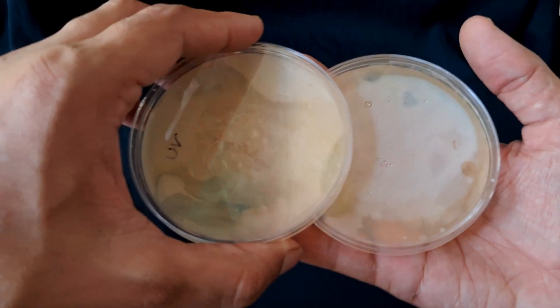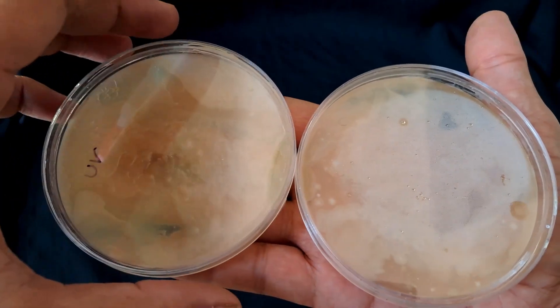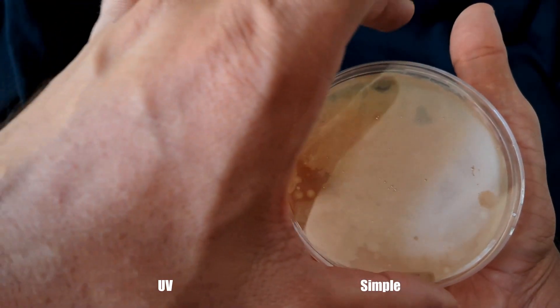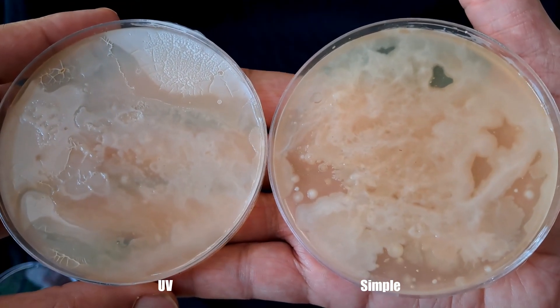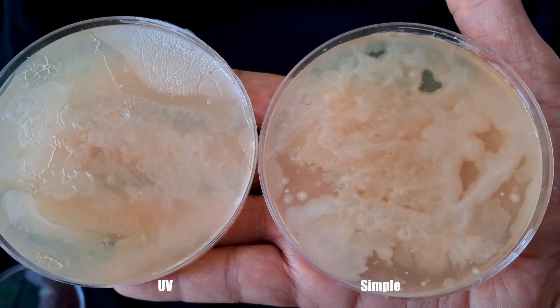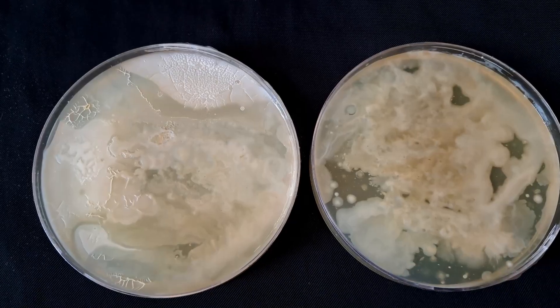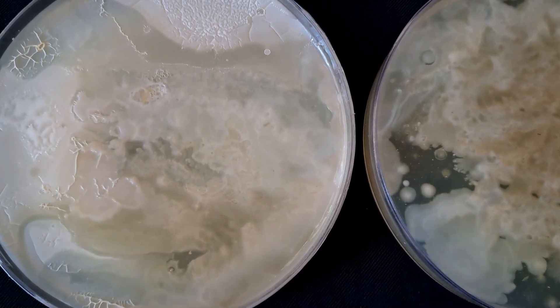After 7 days I removed the bag and saw some changes. The dish without UV sterilization has more bacterial growth. No matter how hard we try, we still get some bacterial and fungal contamination during the process — so mostly we work under flames to avoid contamination.